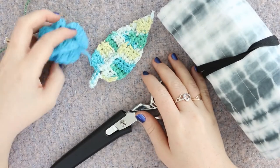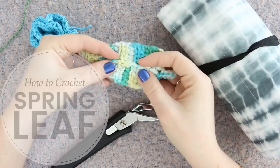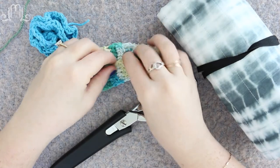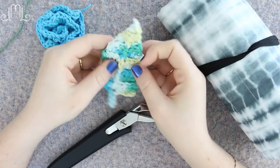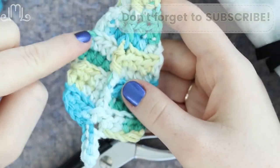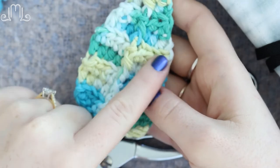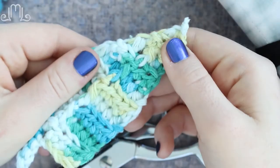Hey there guys! I'm back with another crochet tutorial today. In today's tutorial I'm going to show you how to create this super cute and really easy leaf pattern. This applique is great if you're making flowers — it's great to have a little leaf to go with your flowers. It actually has the spine of a leaf and the veins. We use back post and front post double crochets to create that spine, and then we use a rib stitch to create those veins on the side of your leaf. Let's get started.